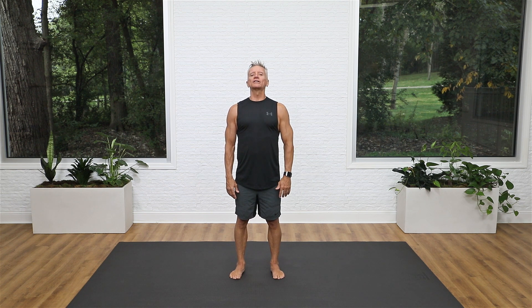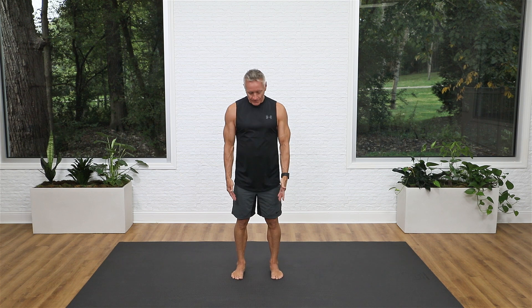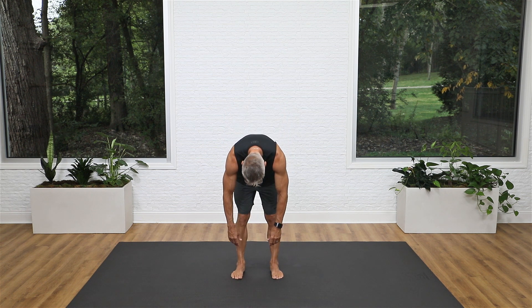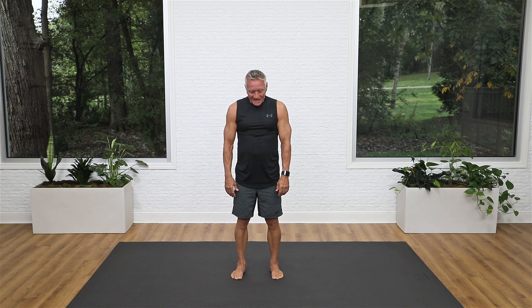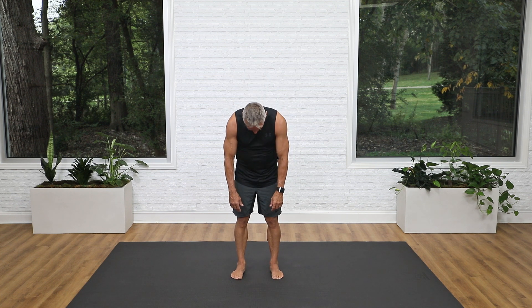We're going to do a roll down. Standing with your feet about shoulder distance apart, shoulders open, standing at your full height, take a deep breath in through your nose, and then as you exhale, blow through pursed lips and roll down from head to tail. Just let everything stretch down there. Take a deep breath in when you're down there, and then exhale and roll all the way back up to the top.